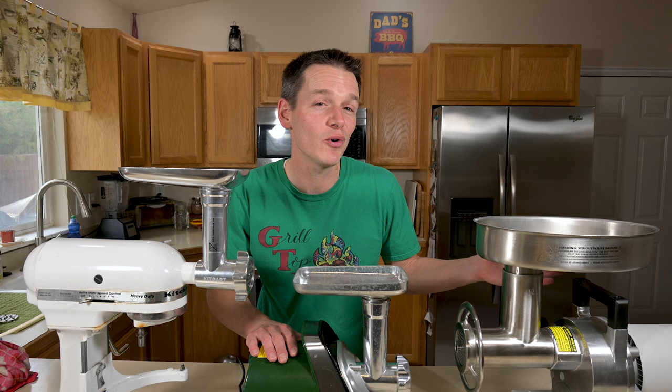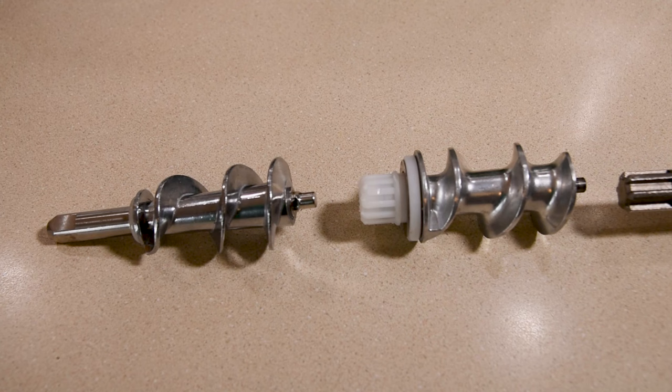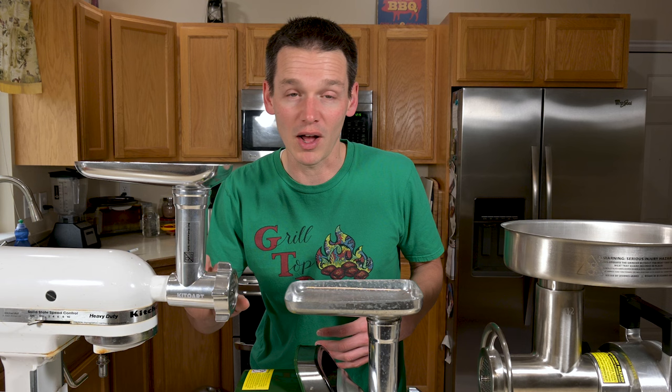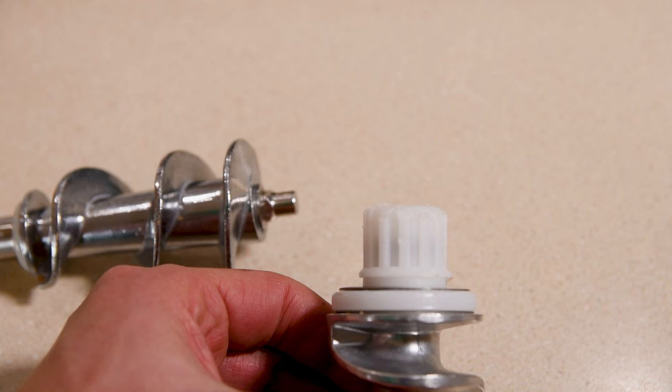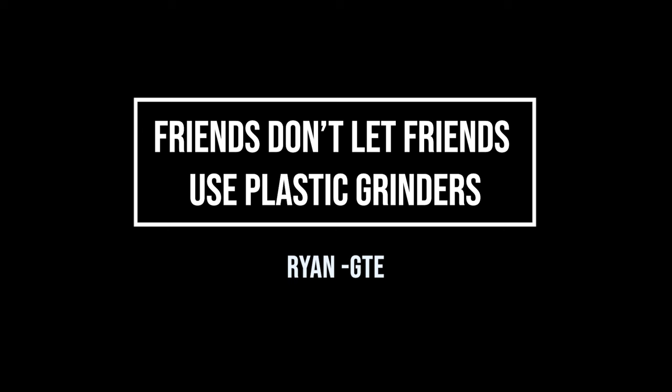One of the things you want to look at closely when buying a grinder is what it's made out of. This first one is all metal except for one small plastic bushing that goes between the grinder and the KitchenAid itself. The actual auger is solid metal, whereas the mid-tier one has plastic gears where it attaches to the motor. I've ground those down over the years, which means they're not going to last as long. So if you're looking for long-term durability, make sure you go all metal.